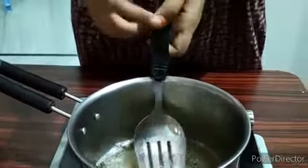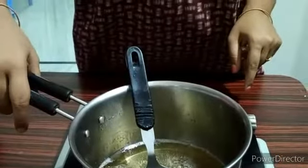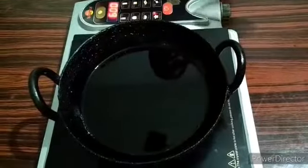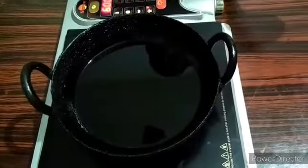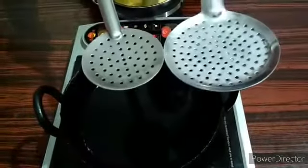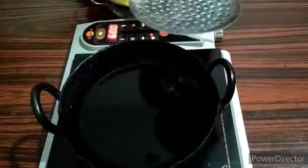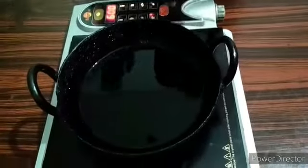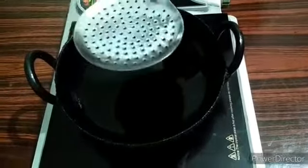After this, we have to cut these pieces off. We are going to cut the pieces off. If you use the pieces, you can use them.